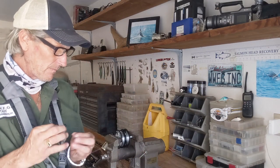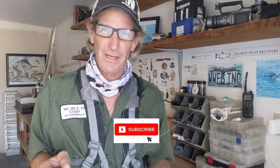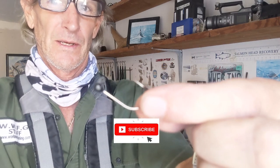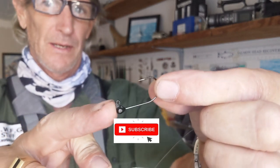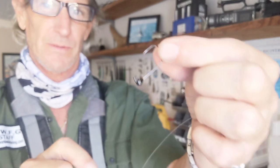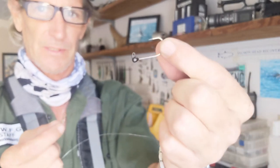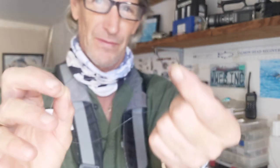Now that we got that set up, we want to go through and take one of our hooks. I'm going to show you the wacky — it's a small weighted hook at the top that lets your worm float. It's a really effective way to fish, and this is probably the basic way that all fishermen should start — either drop shot or this wacky style.